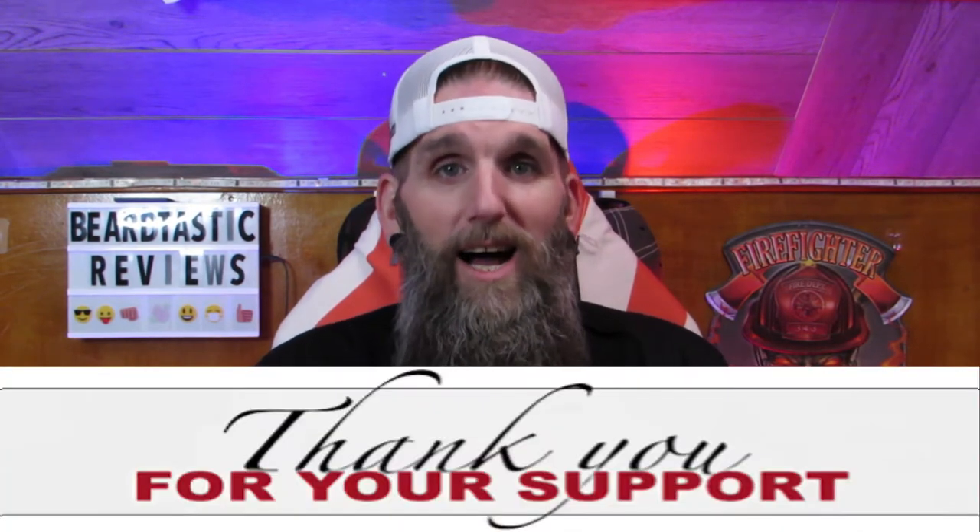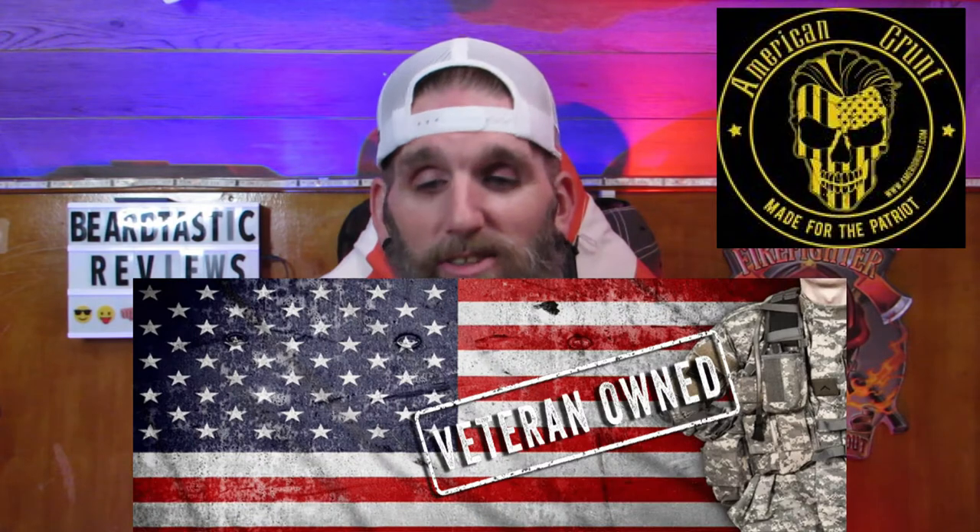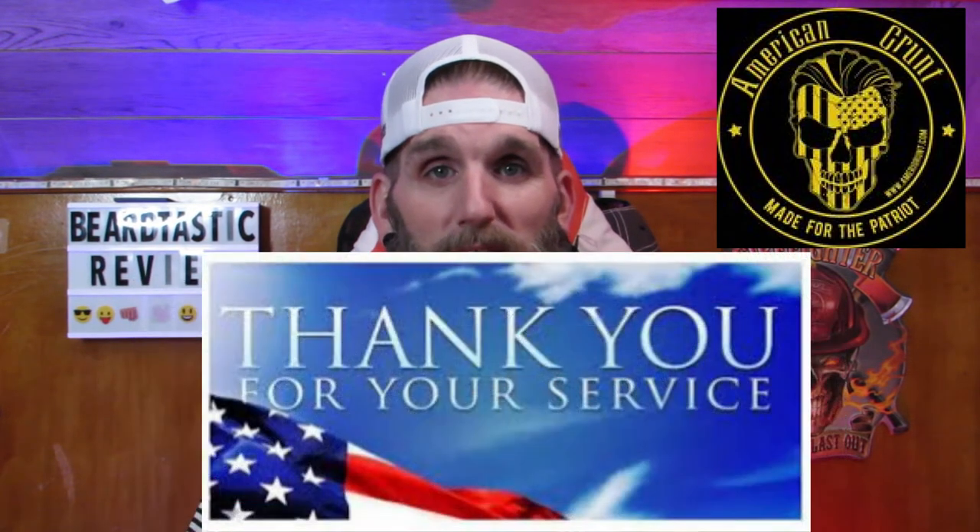Welcome back everybody. Thank you guys so much for all the continued support — newcomers and people that have been here watching the channel. If you're new to the channel, please hit that subscribe button if you like what you see, and at the end of the video, if you like it, hit that thumbs up. Tonight I give you a brand new company out of Colorado called American Grunt. It's military owned, military ran, and it's just such an awesome feeling to help beard companies that are veteran owned.